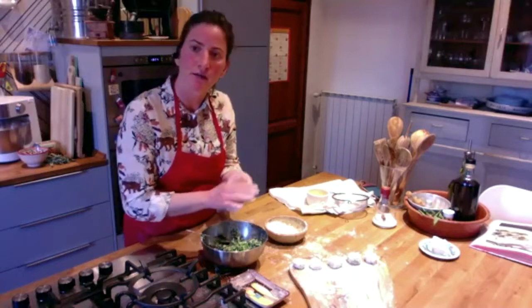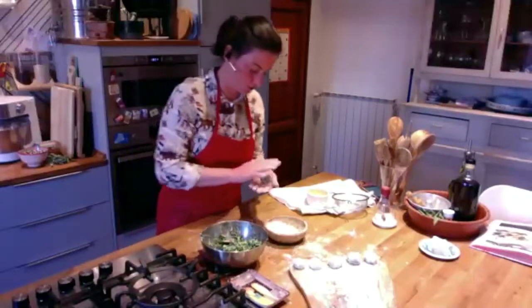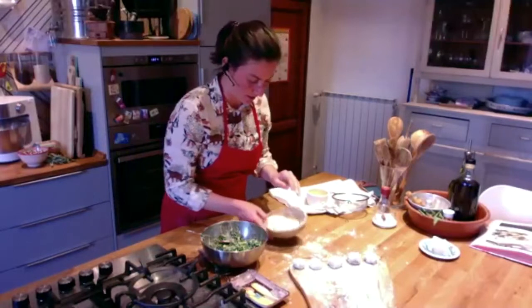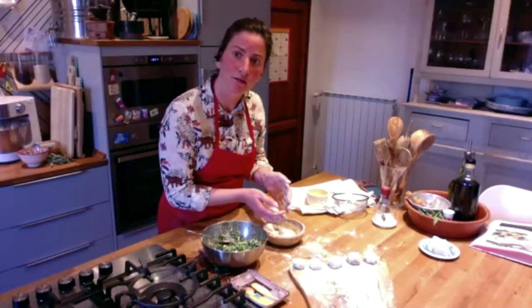Karen, how are you doing? It's good, I think. They're a little rustic but that's okay. Do you think they're too thick? No, I think they're good.